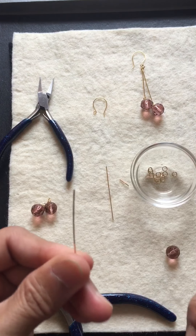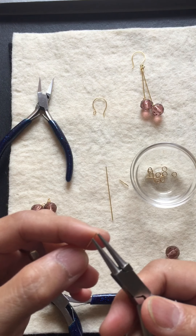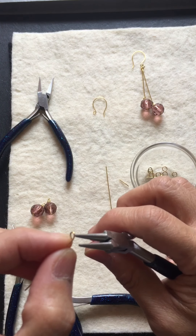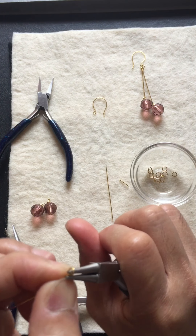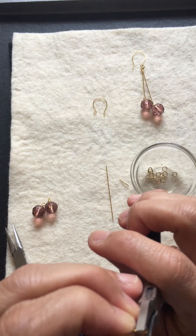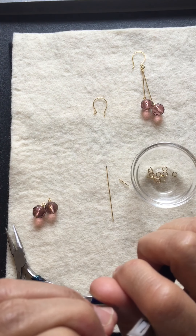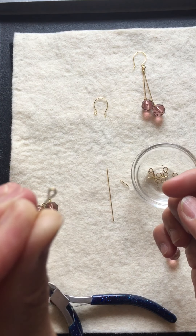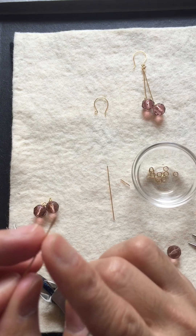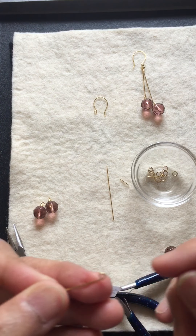Now to make the pin with a round head, hold the end of the wire and twist. Then to make it straight, do like this. If it's still a little bit long, cut it there. Use your flat pliers just to close it. Now you have your pin with round head — do this on both sides.